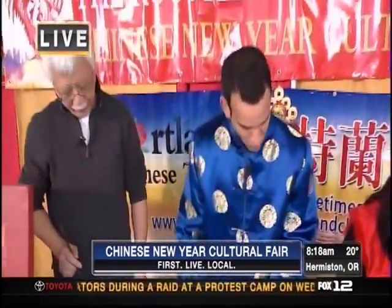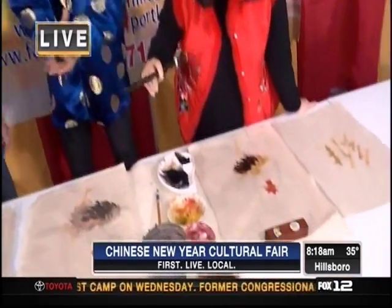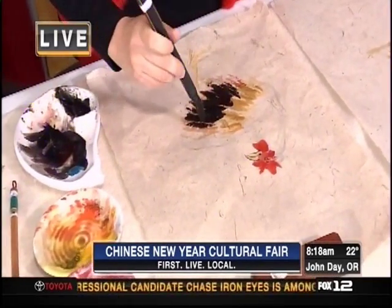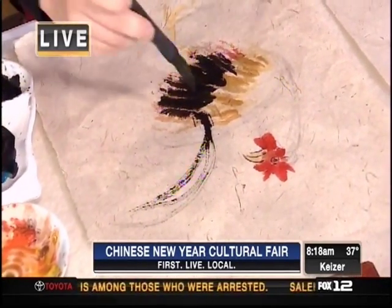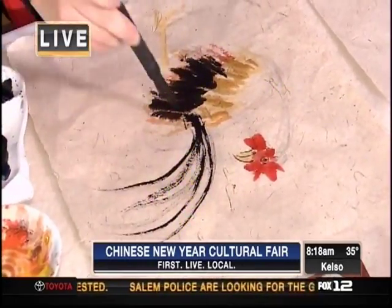So we're working on a rooster here — what are we trying to get across in our rooster painting? What do we need to do to create a proper rooster for the year of the rooster? We obviously want an auspicious new year, so the rooster needs to have an attitude. It needs to have the strut — tail high and chest out. We're trying to portray that spirit.